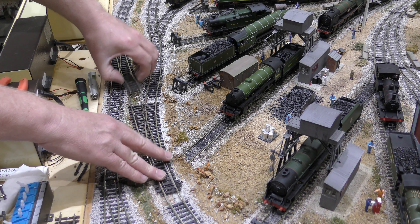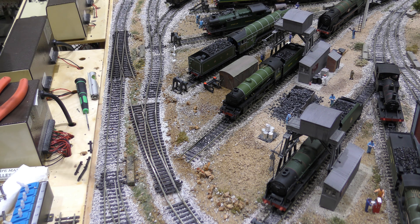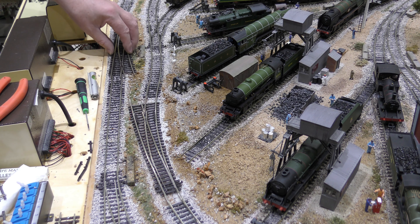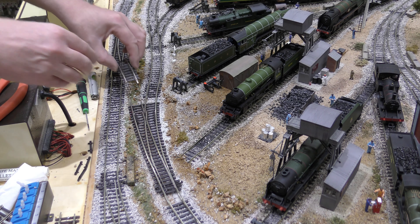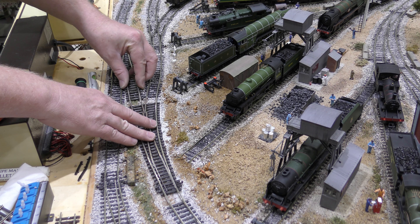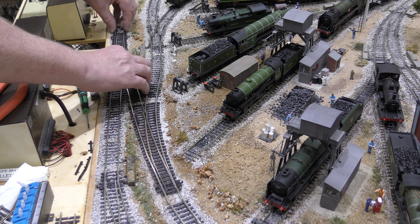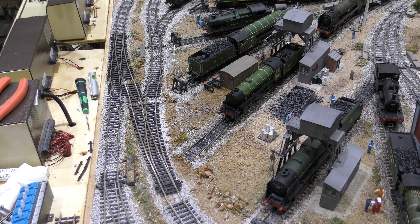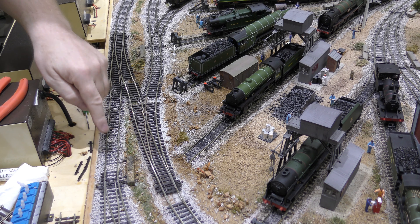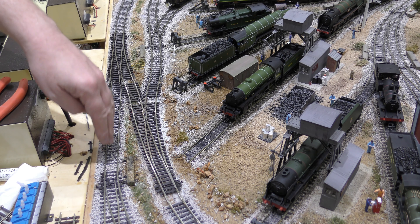You've seen that this works and we've put it in place. The next decision was where to put this point. We looked at straights and it just didn't work. So don't be afraid to cut track up — I know it's expensive, but we took a Hornby curve, a small curve, and I cut it. And that works.